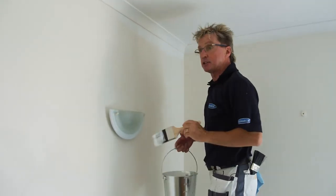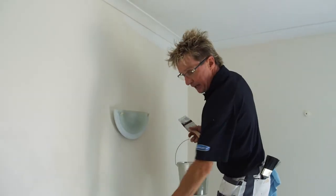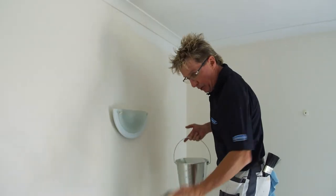So we start cutting in the tops. The reason we do the top first is because you might splatter down the bottom. So top first, then the bottom part of the wall afterwards.